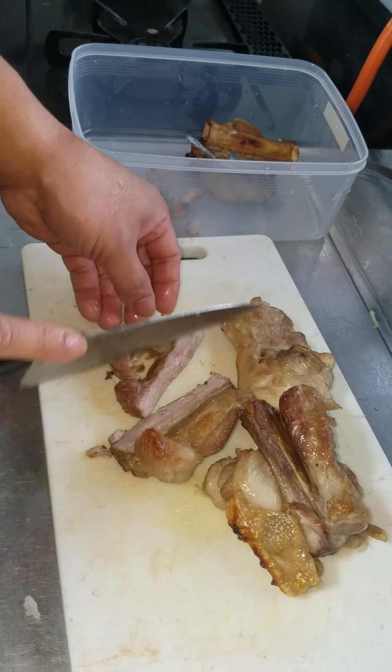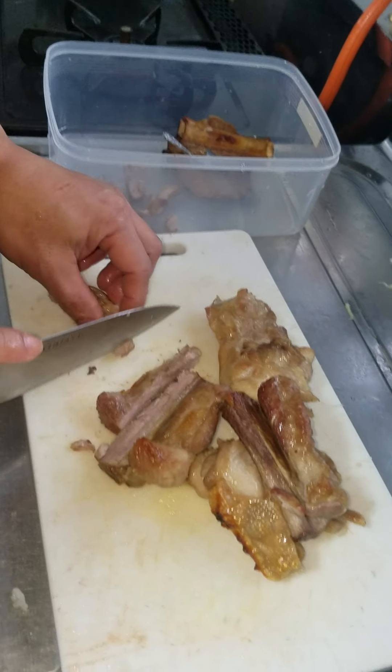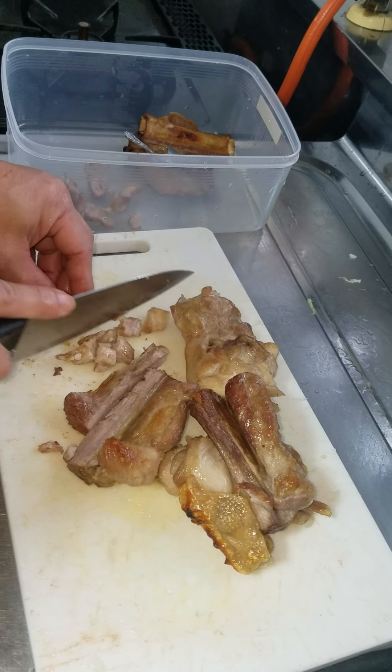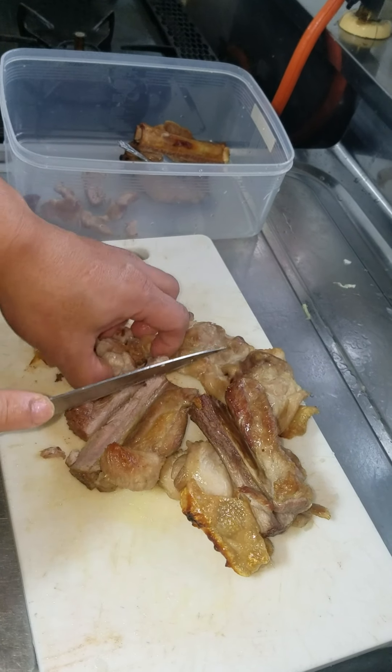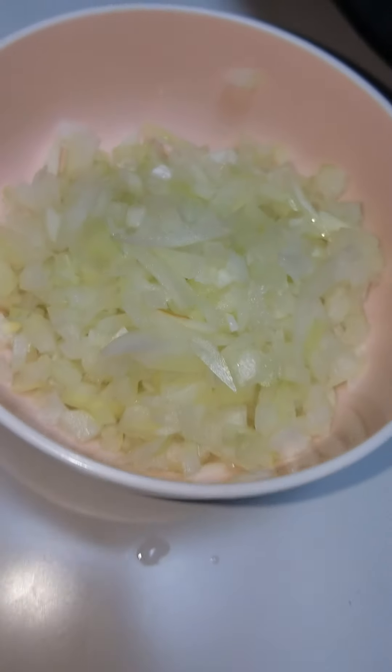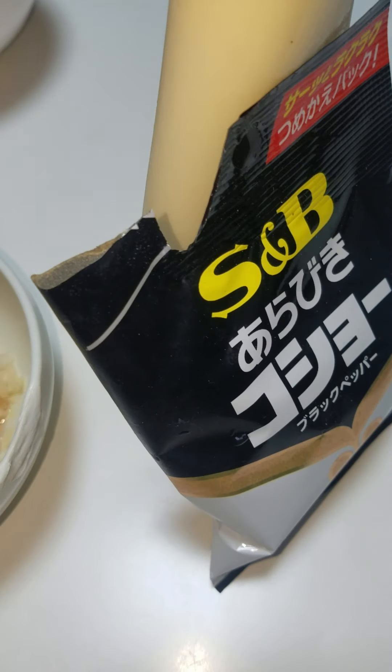Just chop it, chop it. Ayan, nixin natin — tumabiya.